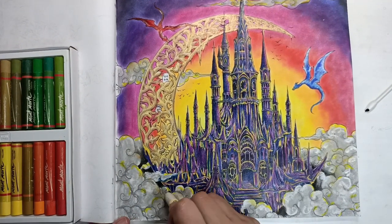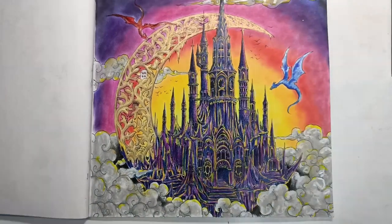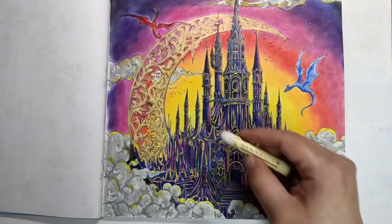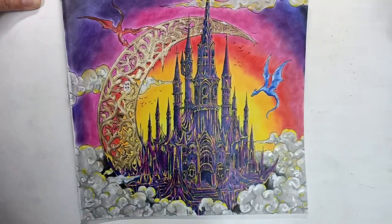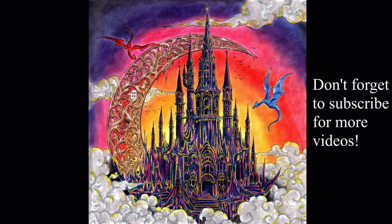Then I went around with the white oil pastel just to add a few highlights to places, and coloured those tiny little pieces I'd forgotten. That's pretty much the whole drawing — I'm quite happy with it, it's a nice mixed media piece rather than just doing pencils, and I found it a lot more fun actually. Then I sprayed the whole thing with fixative because those pastels were really sticky. Thank you very much for watching — here's the final picture. I will see you all again later. Have a wonderful day. Bye!